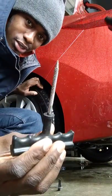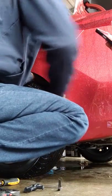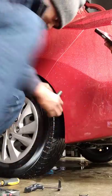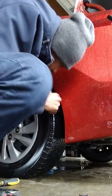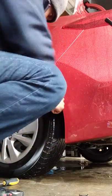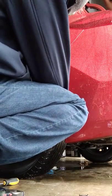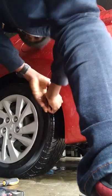So I'm going to use this reamer to ream it out first. I'm going to get it in there and touch it. It's a bit hard to put it in, but I'm going to get it in there.